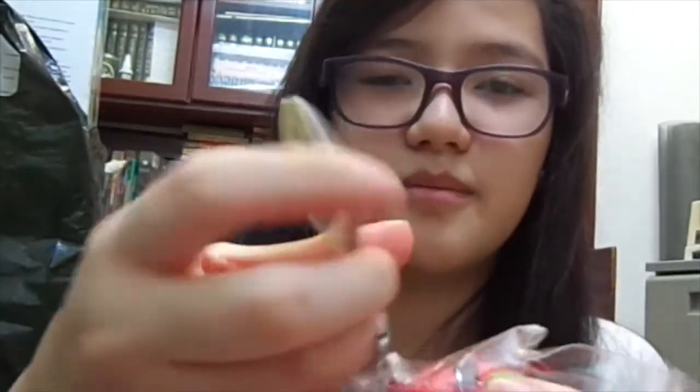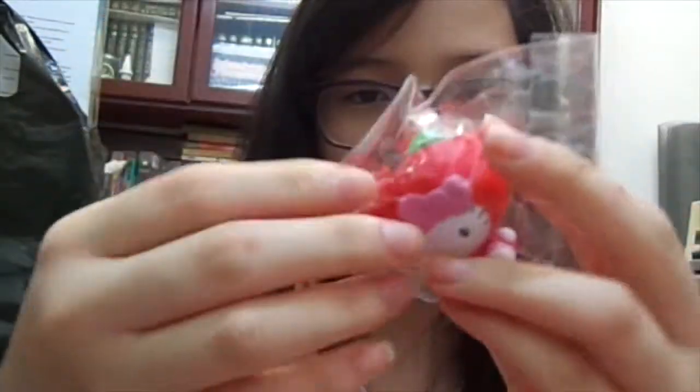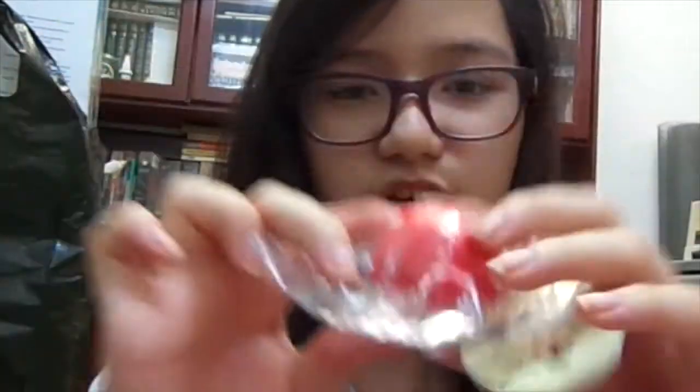I also received this Hello Kitty Apple costume, and it's really really soft. I didn't expect it to be that soft. The licensing is behind here and at the bottom.